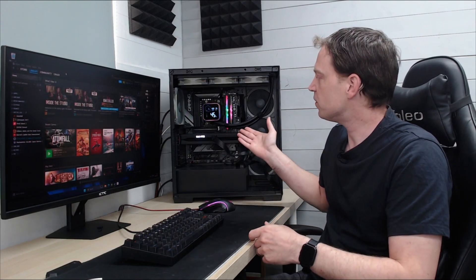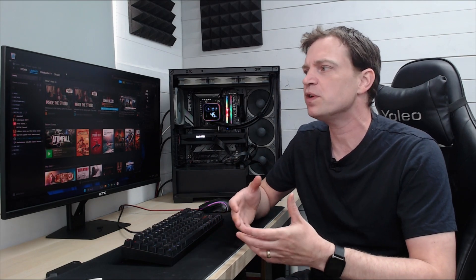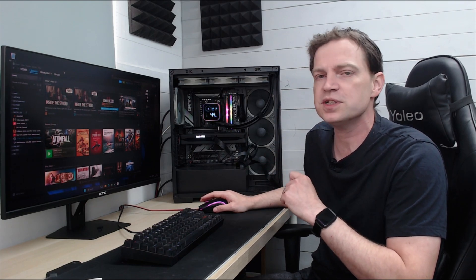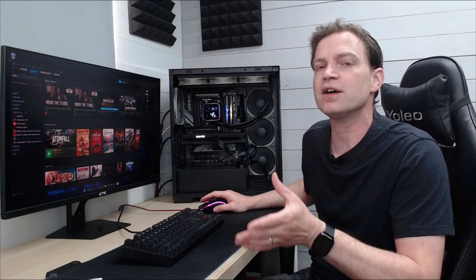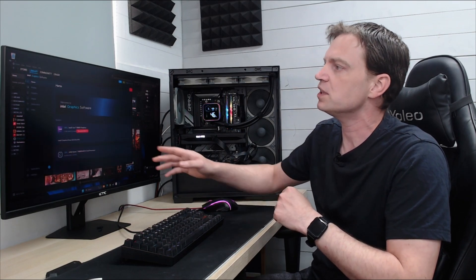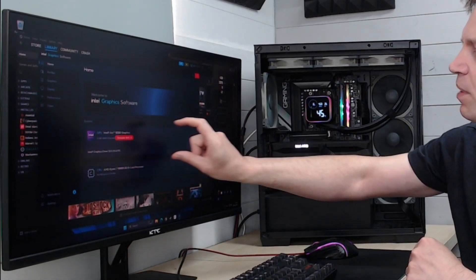To see how much of a performance hit we get by disabling rebar we've loaded our B580 back up into our benching rig. This one has an AMD Ryzen 7 9800X3D with 32GB of DDR5, so we do have access to rebar but we've had to go into the BIOS to disable it. There's always a quick and easy way to check if your graphics card is going to be using resizable bar - Intel have given you a built-in tool, all you need to do is go to the Intel graphics software and right on the front page it will tell you all about your system.